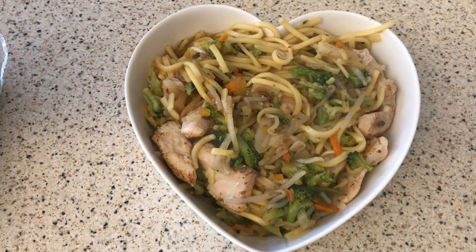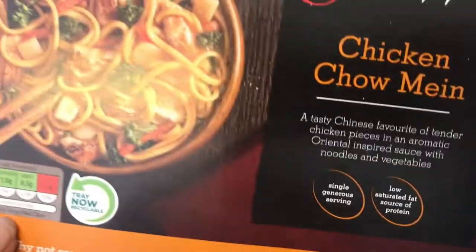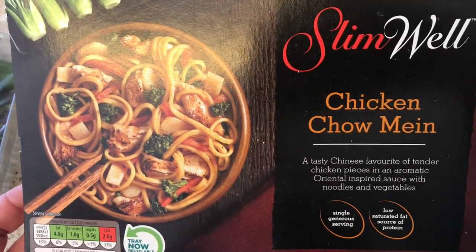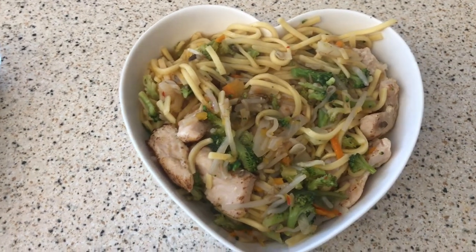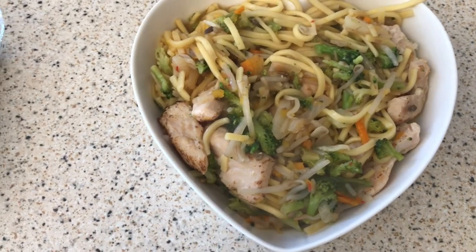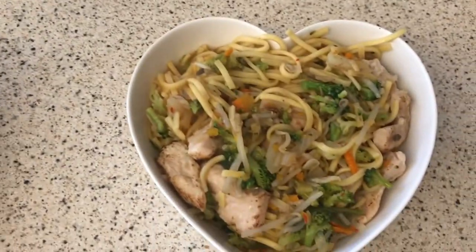So this is lunch today - it's just one of the Aldi Slimwell meals, the chicken chow mein. It's two sins and it looks like it's got quite a bit of speed in it. I'll catch you when I have some tea.